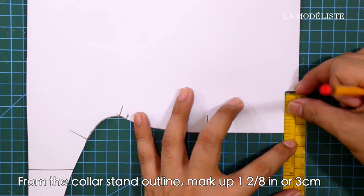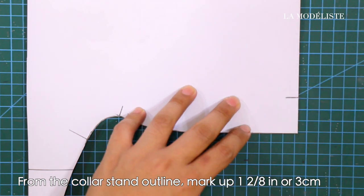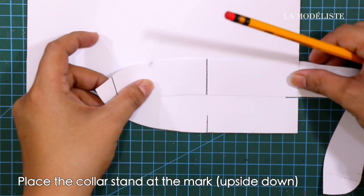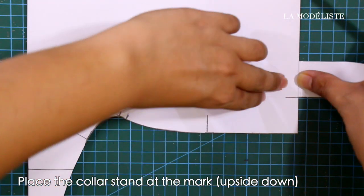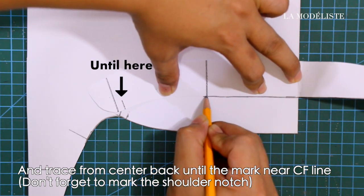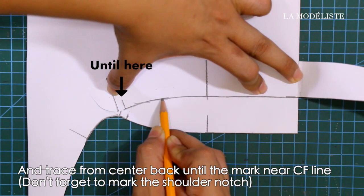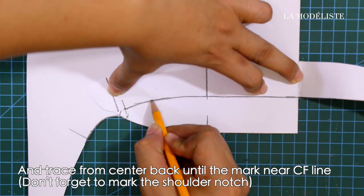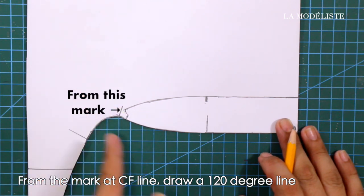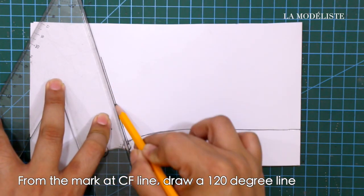Get the previous paper to draft the separate collar. From the collar stand outline, mark up 1 to 1.28 inches or 3 centimeters. Place the collar stand at the mark upside down, and trace from center back until the mark near the center front line. Do not forget to mark the shoulder notch.